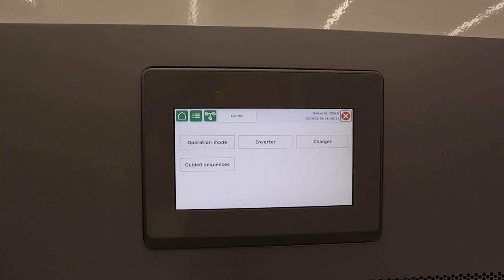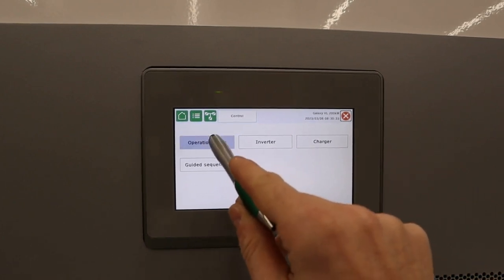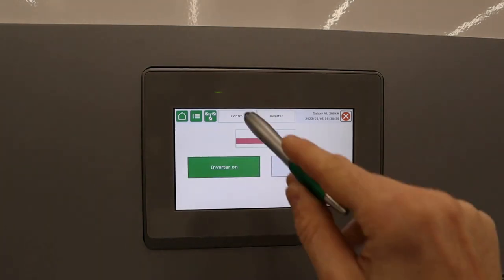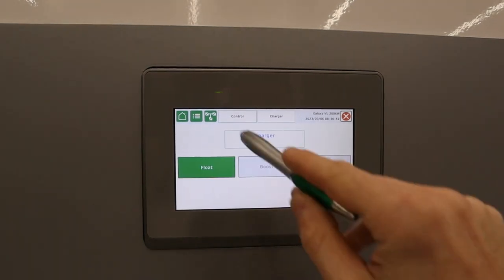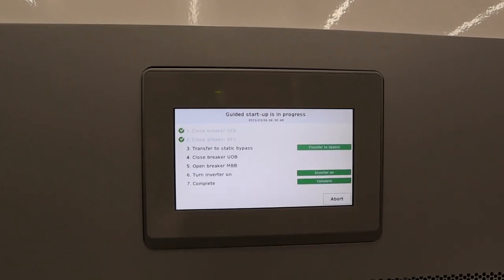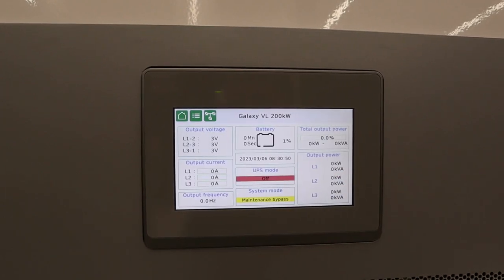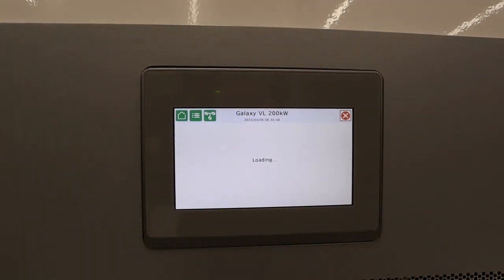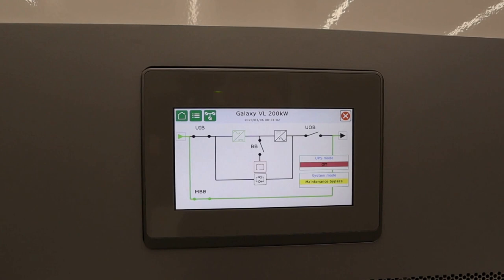From the control menu is where we can manually put the UPS in different states. Or we can go through a guided sequence, and it will show us a step-by-step process on how to operate the UPS in different scenarios. The screen up here is called the mimic diagram, and it shows you a visual representation of what the one-line diagram is operating as in the UPS. In this case, we're in maintenance bypass mode.